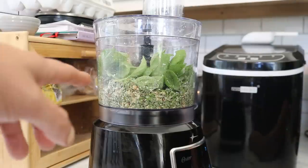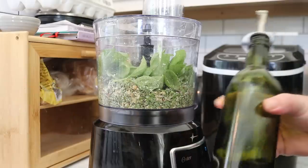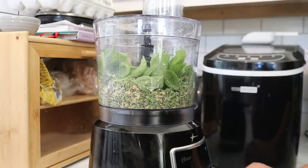She's chopping and adding oil. All that's in there is fresh basil, walnuts, a little parmesan, and some garlic. Then she's slowly adding extra virgin olive oil in.